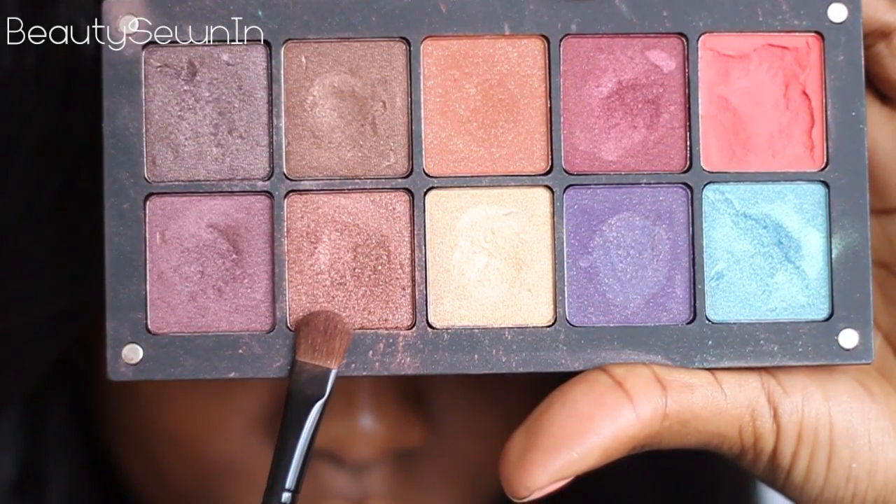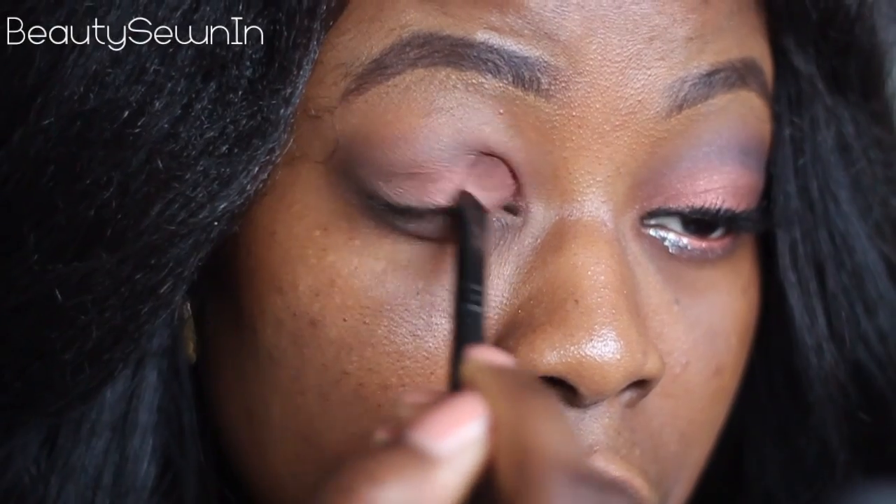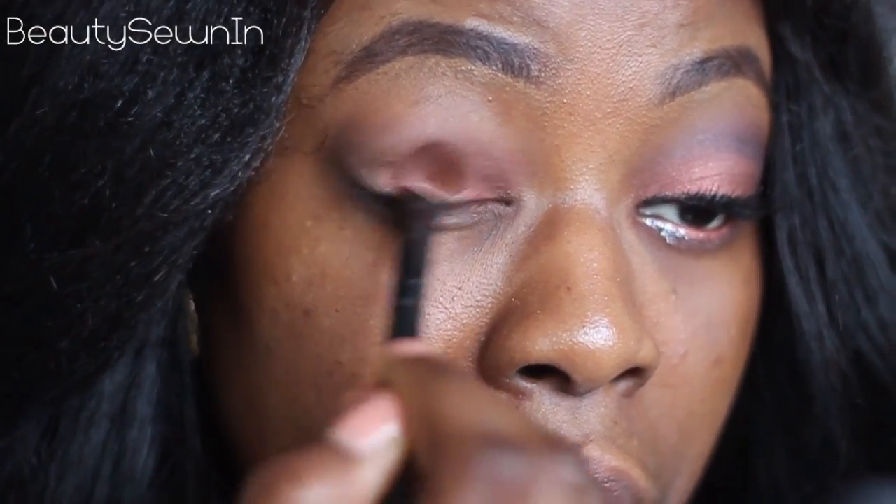Now I'm going to take a bronze eyeshadow that leans slightly copper and place that all over my lid.